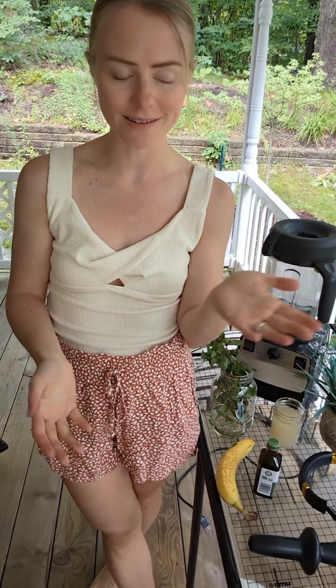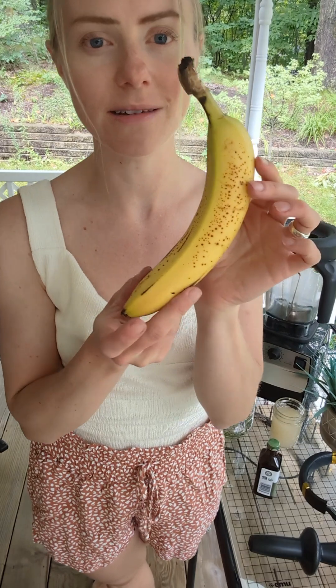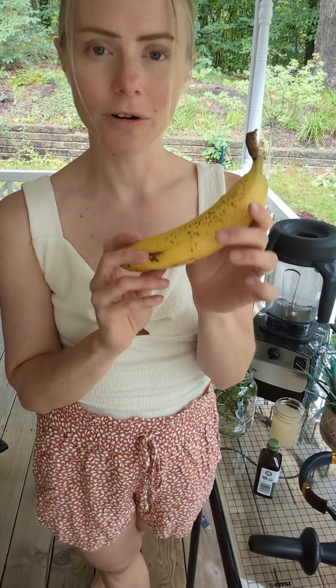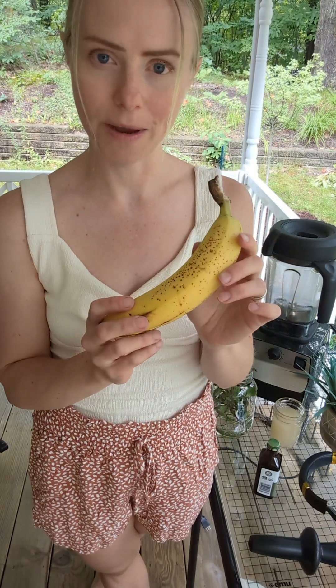To make banana nice cream you will definitely need about six ripe bananas. They need to be at least this ripe — where they have spots on them — and preferably organic; they taste better.